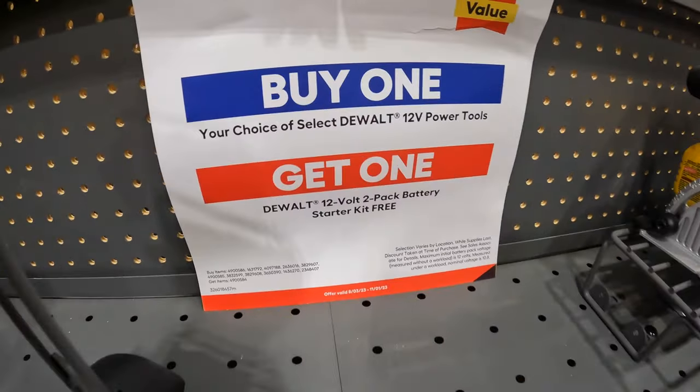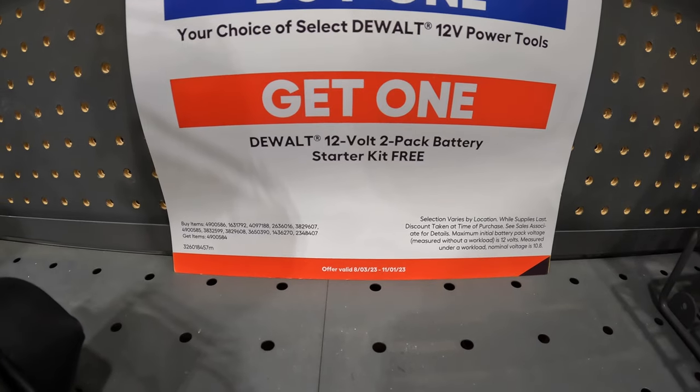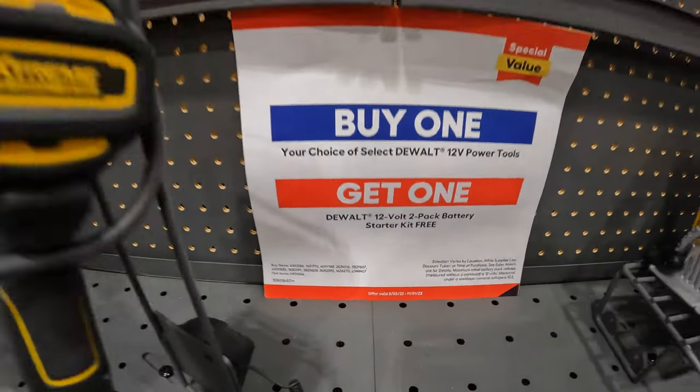If you get your choice of DeWalt 12-volt power tools, you get a battery starter kit for free — we already talked about that.